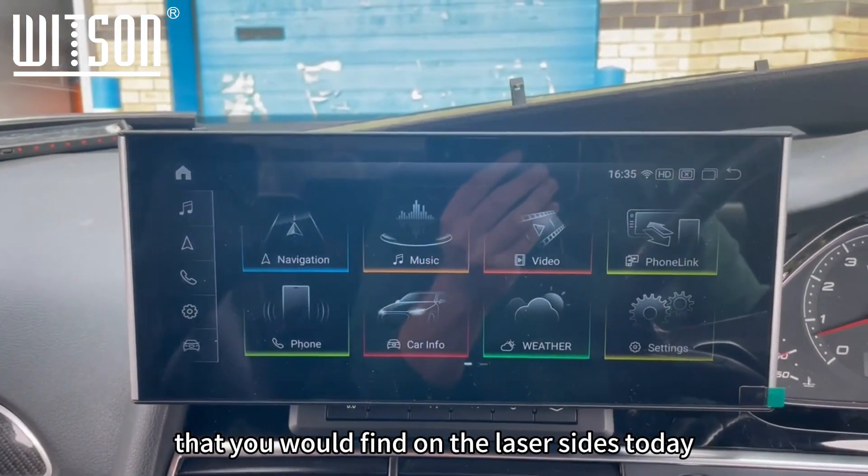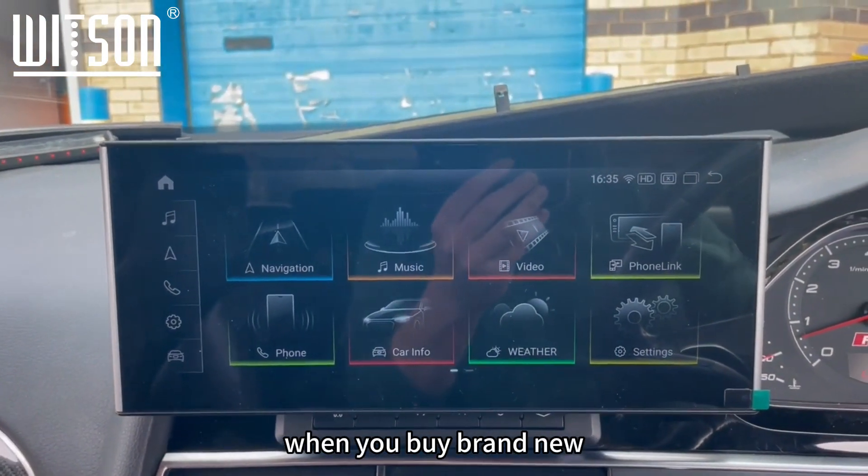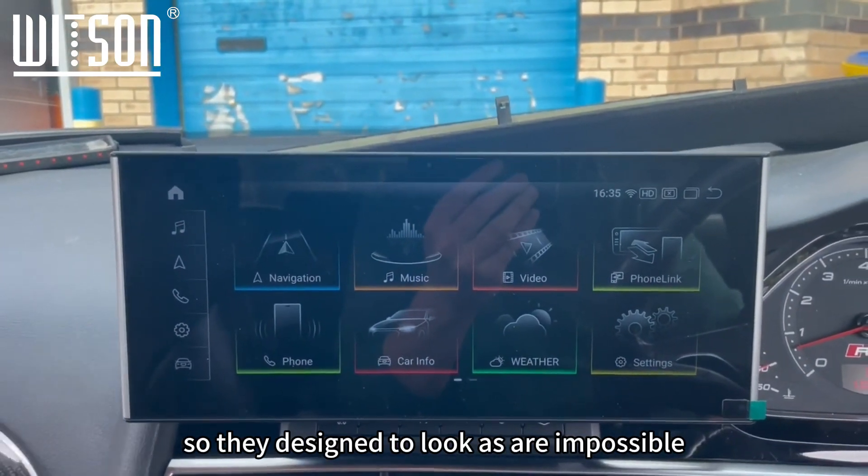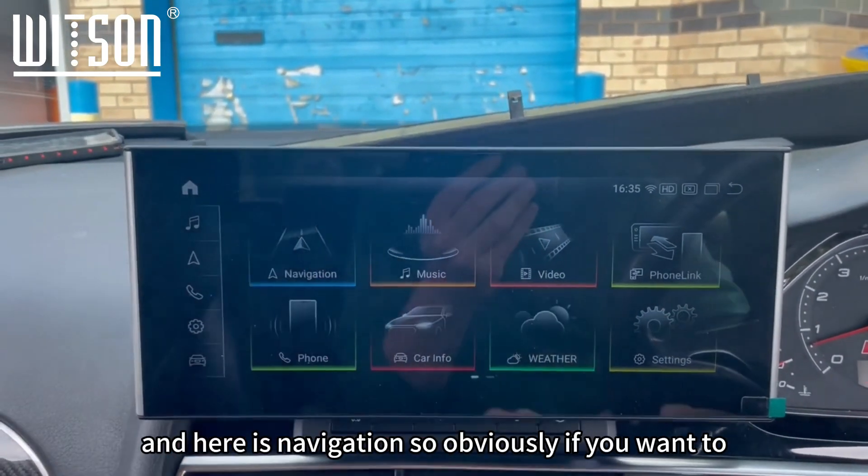As you can see, this is the home page here. It's basically designed on the menu system that you would find on the latest Audis today — when you buy brand new it tends to have this sort of graphical interface — so they've designed it to look as though you're on the genuine system.